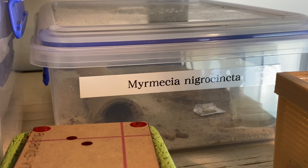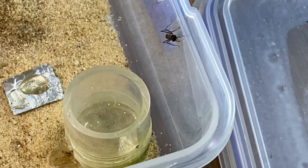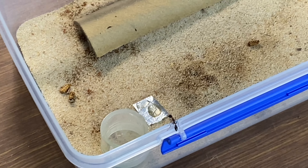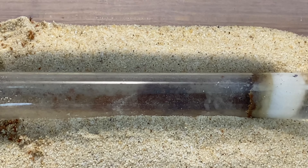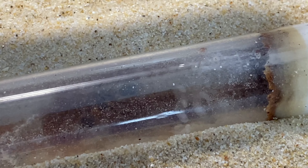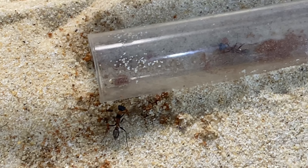Let's move on to another bull ant species — this is Myrmecia nigrocincta, my second colony of these. They're quite a ferocious species to keep, one of my favorites for the coloring — that orange and black reminds me of tigers. They're known for their jumping like jumping jacks; whenever I'm feeding them they want to come out and do some damage. The colony is doing really well in a tubes and tubs setup — the queen has a nice pile of brood, about three workers, and four or five plump healthy larvae. Definitely going to feed them some crickets shortly. Not a species for inexperienced keepers.